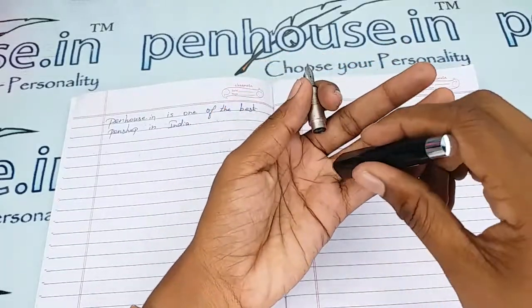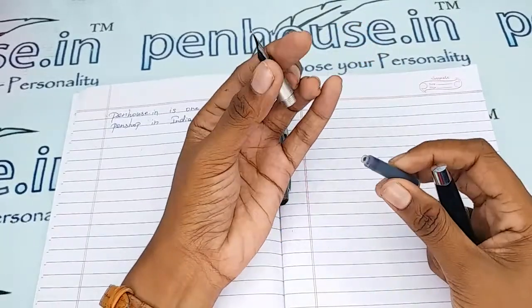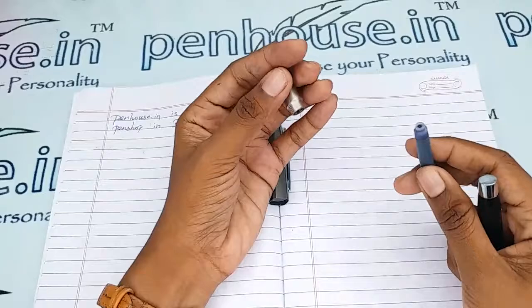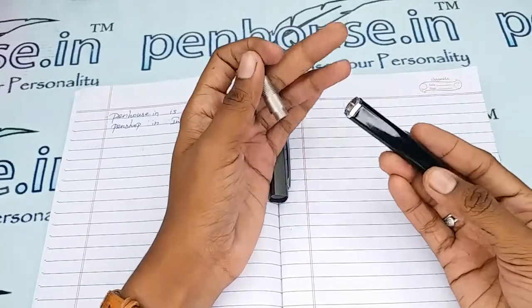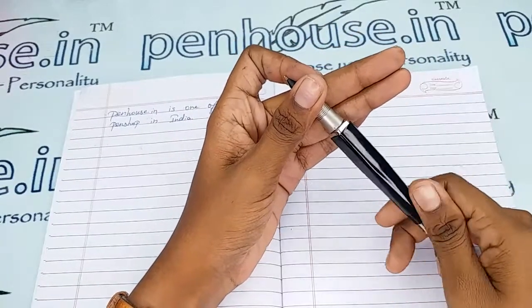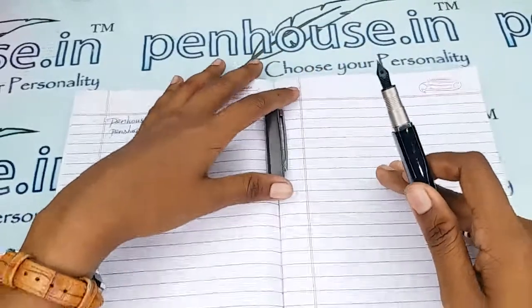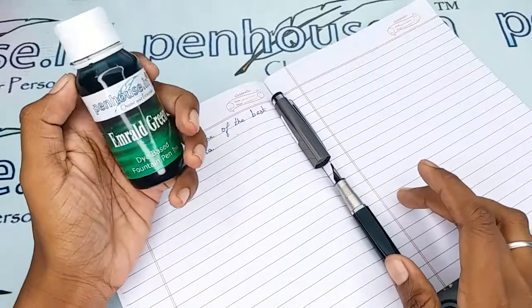Now for the ink filling system: this is a cartridge-converter type. You can use a cartridge or a converter for this pen. We have cartridges available as spares — you can check on our site. Let me give a writing sample with our Pen House Emerald Green ink.